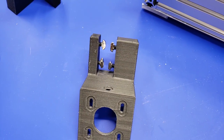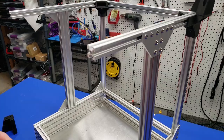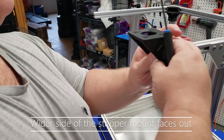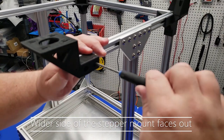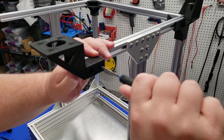Last but not least, we're going to insert some M5 screws and attach these stepper mounts. These just slide onto the end of the 2020 extrusion, and once you have those slid on, all you need to do is tighten them up, then do the same thing for the other side. And that's it for the frame.